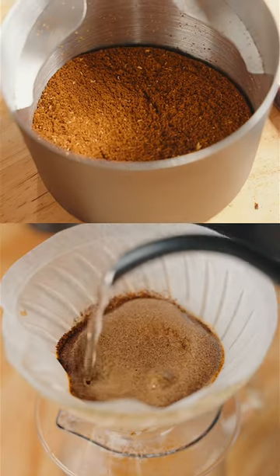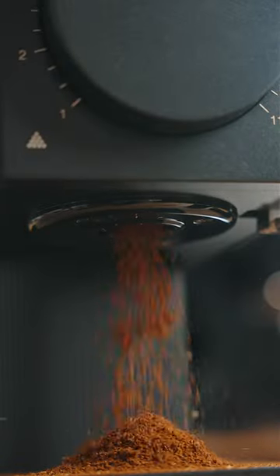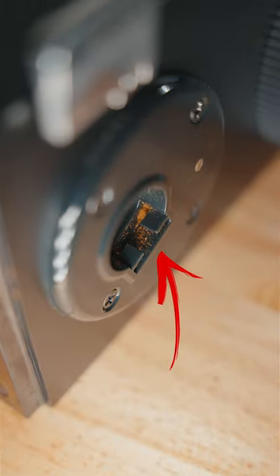Fellow added an anti-static technology that neutralizes static as coffee is ground, making messy grinding a thing of the past. No more water spritz.